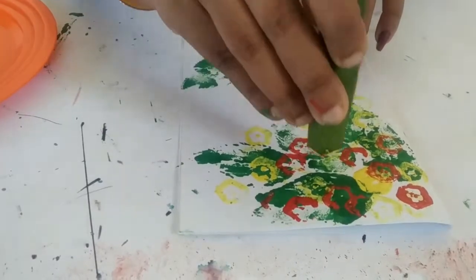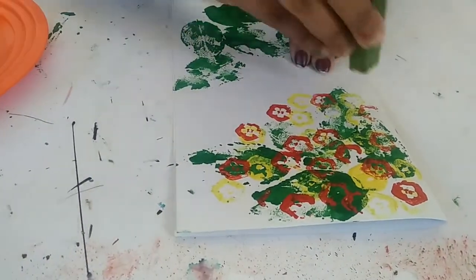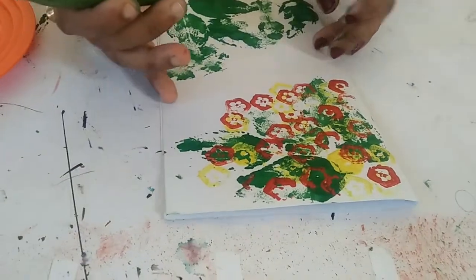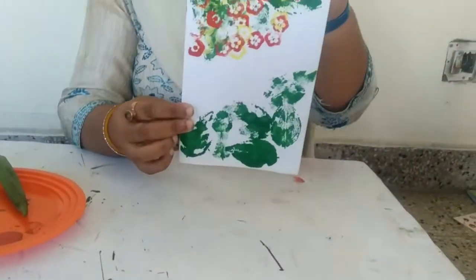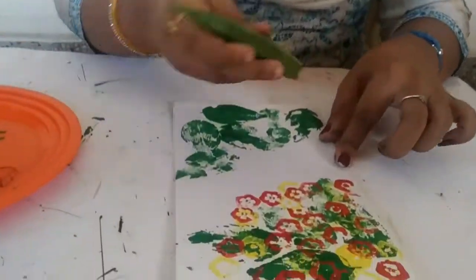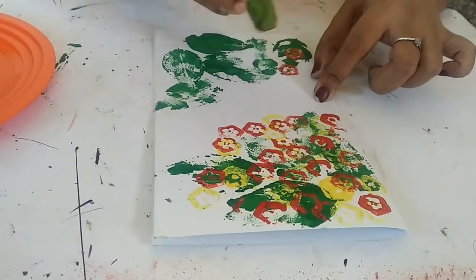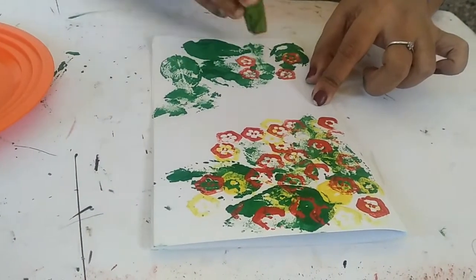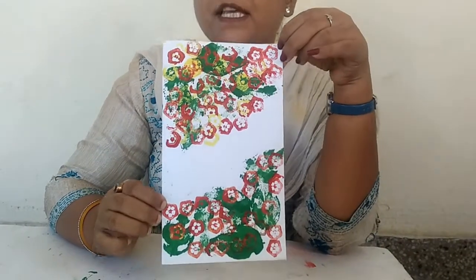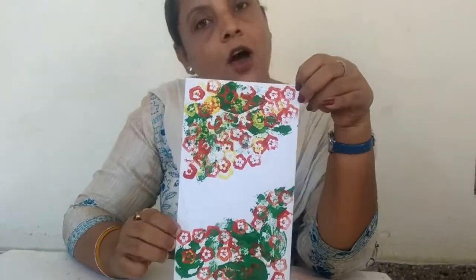I will start from the upper side. You can see the color in this direction. This will show you the color in this shape. It looks interesting and so beautiful. I will start from the lower side. I will also add some red color which can be used in different ways. Now we keep it dry and then we continue the rest of the work.